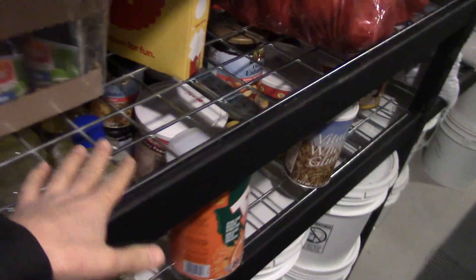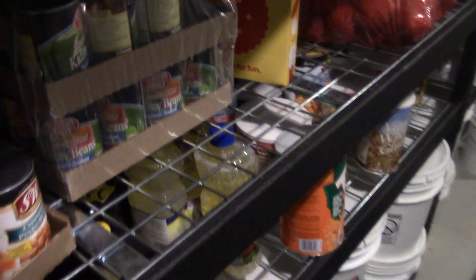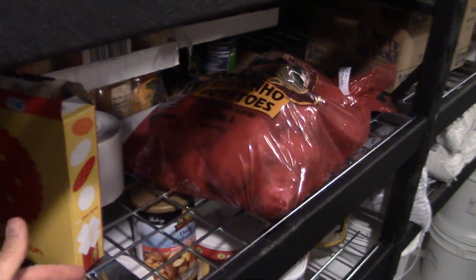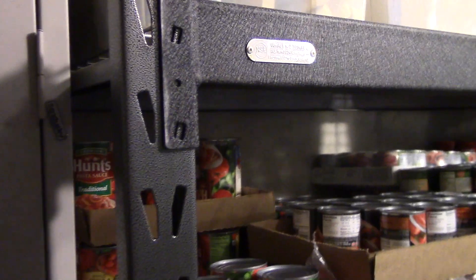It's all metal. Lowe's sells a similar looking shelf but they have just wood — or at least they used to — for the shelves. These are great because they also let some light pass through, so the shelves underneath aren't so dark, and they're very strong. Very easy to put together too. You don't need any tools. They just slip in here and you tap it down maybe a little bit with a block of wood or a rubber mallet and you're good to go.